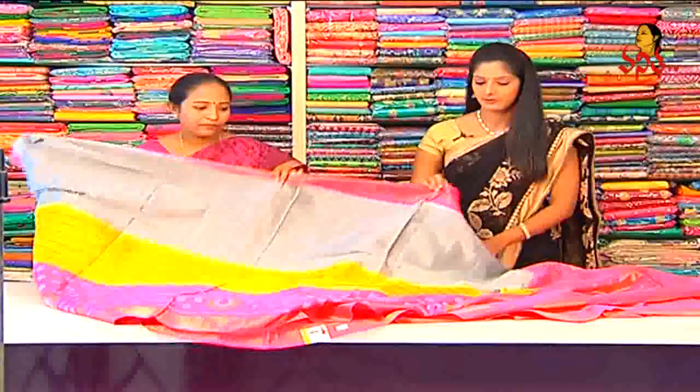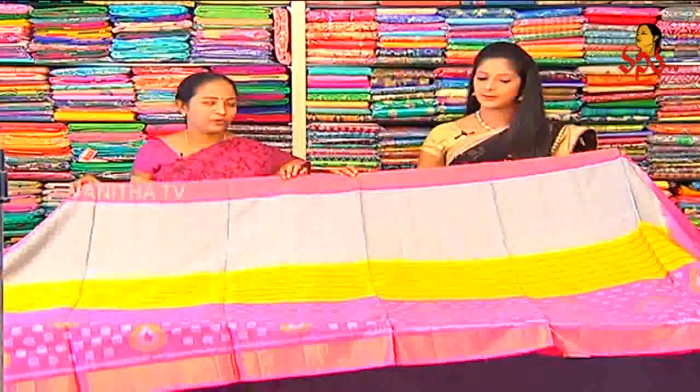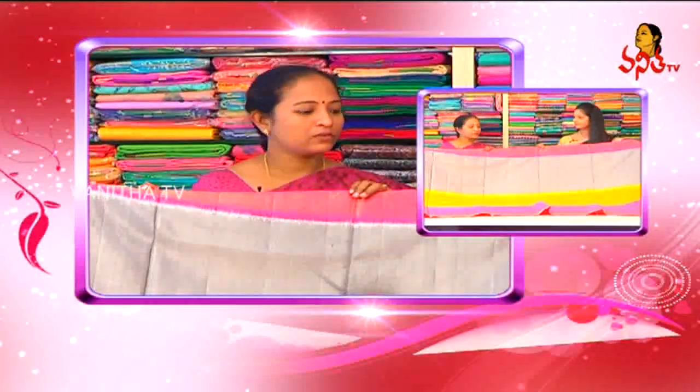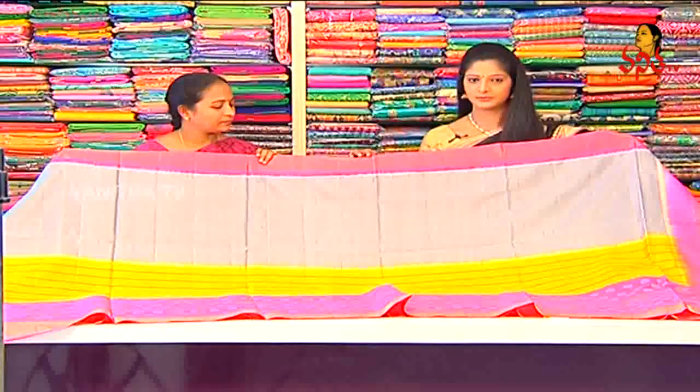They have a lot of light weight. It is very good for the Pundagal and Marriages Season. It is very easy to carry. This cost after discount is 9000 rupees.